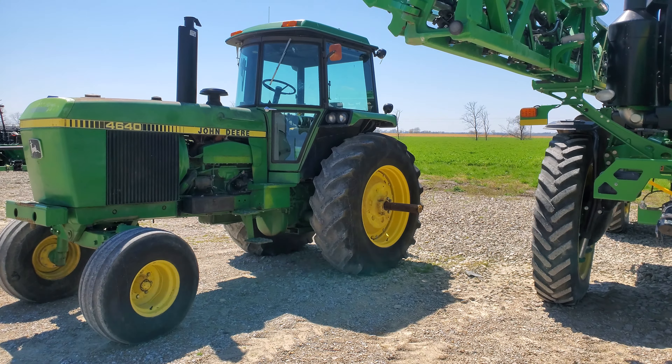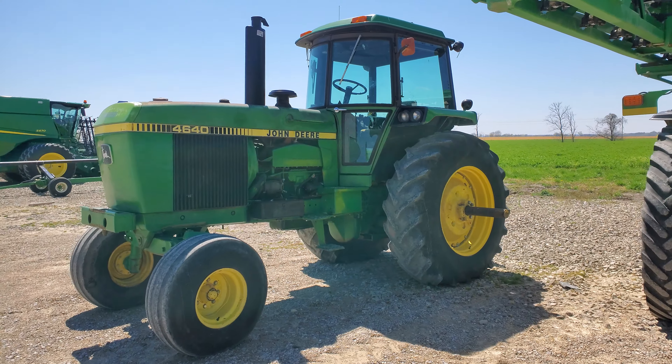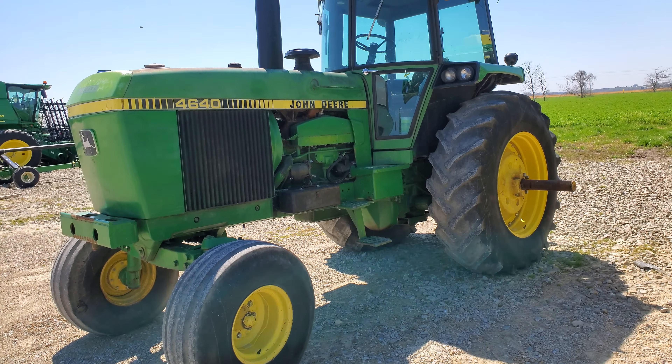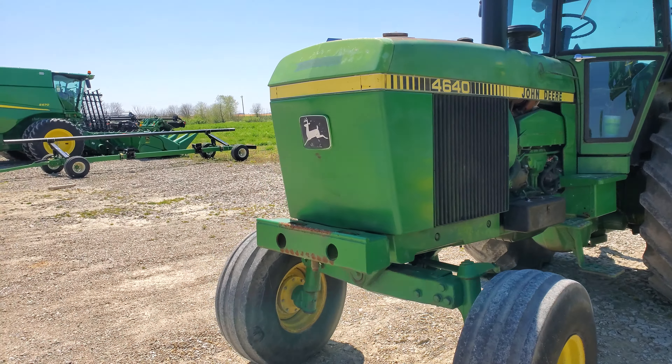What's up gang, so I'm here at the John Deere dealer and I saw this really nice 4640, and there's a 4455 I'm gonna check out too. I particularly like this era of tractor from John Deere — we're talking about a 150 PTO horsepower tractor roughly.